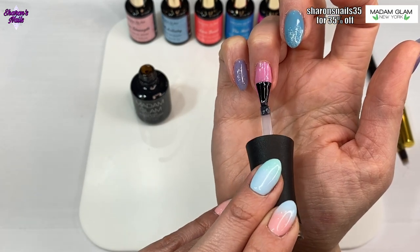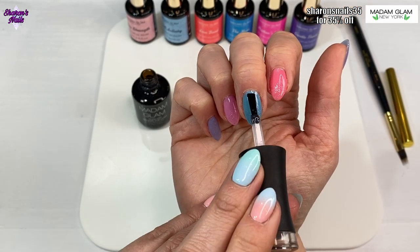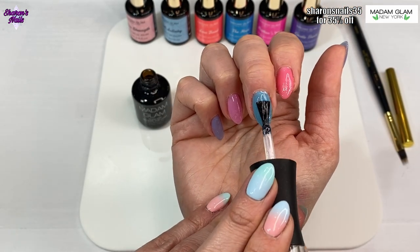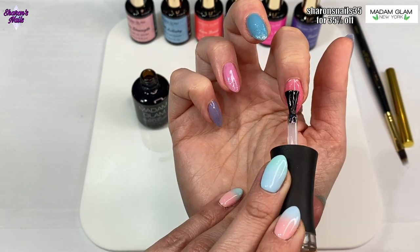You can put this on top of your natural nails. I did have a little bit of clear builder gel still on my nails giving them a little bit more strength, but you can definitely just do this on your natural nails and they will look fantastic.